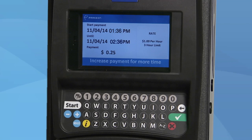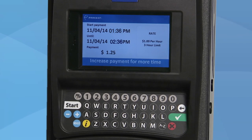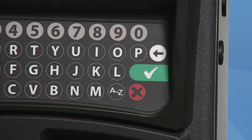Select the amount of time you wish to purchase by pressing the blue buttons shown on the keypad. Press the red cancel button if you need to start over. When you have selected the amount of time you wish to purchase, press the green button and your receipt will print out.